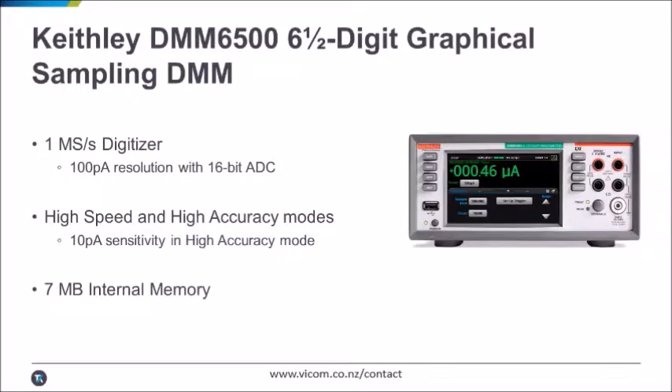A Keithley DMM6500 is a great low-cost solution for this measurement. It features a 1 mega sample per second 16-bit digitizer with a minimum resolution of 100 picoamps. If you need more accuracy, you can always operate in a high accuracy mode at a small speed sacrifice. It also features 7 megabytes of internal memory,